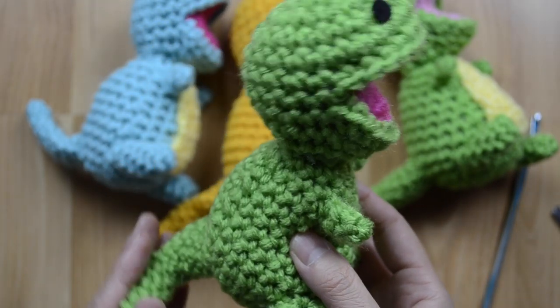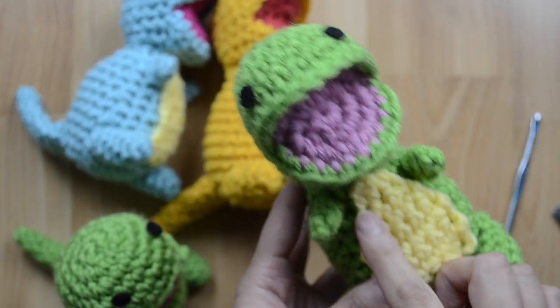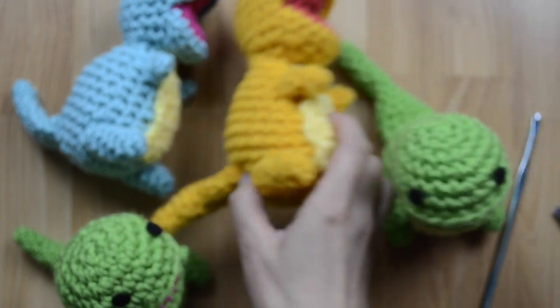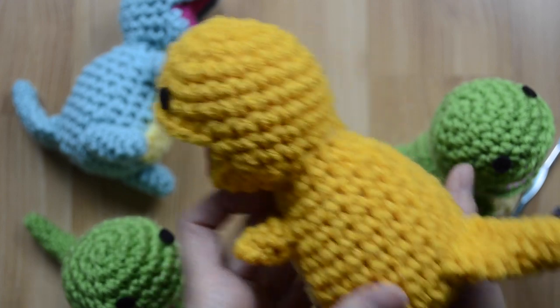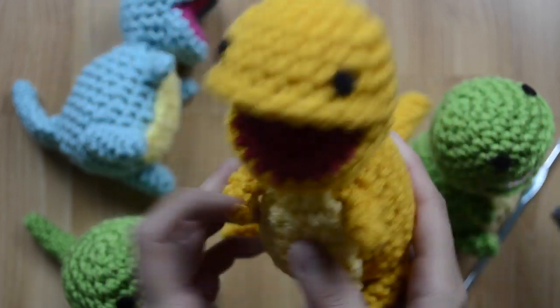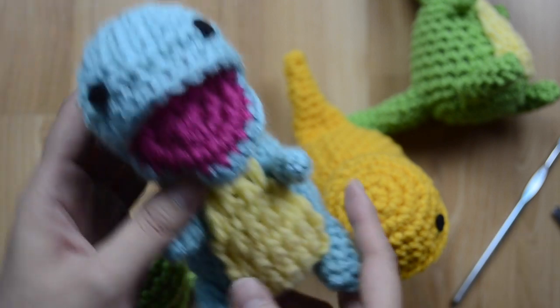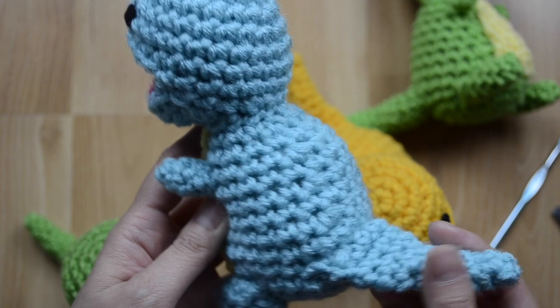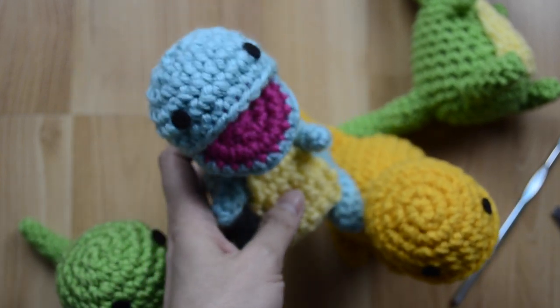You can make him in all sorts of colors, and you could also make him with this belly patch. Here's a green one, and here's another one in sort of this golden color. He has a little tail, stubby little arms. Here's one in a light blue. All right, what are we waiting for? Let's get started!